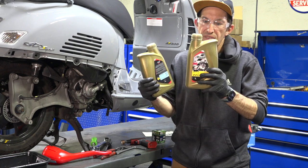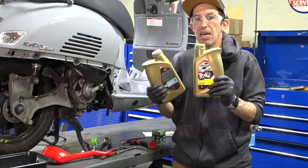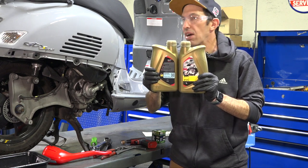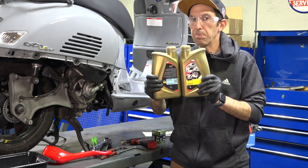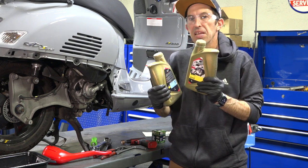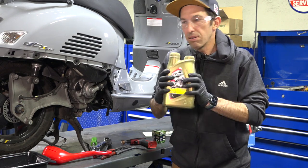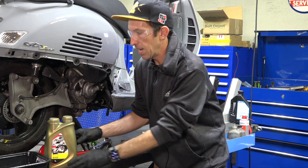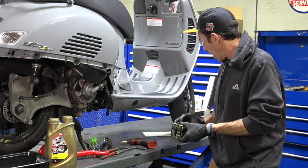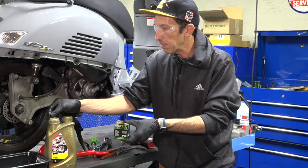The part number for the oil is OIL-5W40-SA. The most popular oil for these scooters is Castrol — Agip used to be the original equipment supplier but now it's Castrol. We also carry oil by Motul that works just as well. You're going to need a full synthetic oil, an oil filter, and an o-ring for your oil drain. The o-ring part number is 285536 — definitely recommend having one on hand.